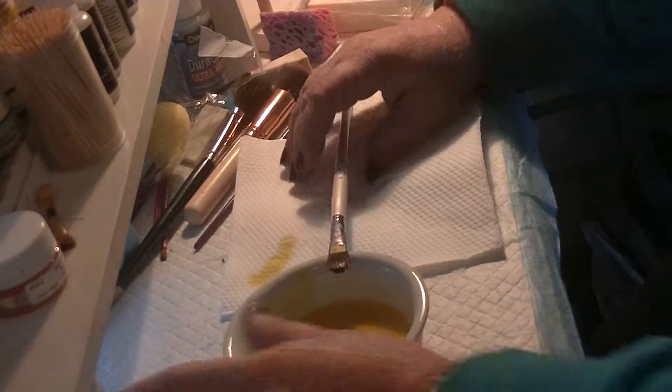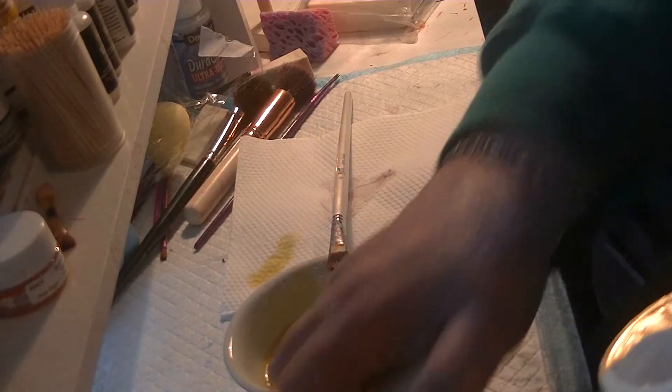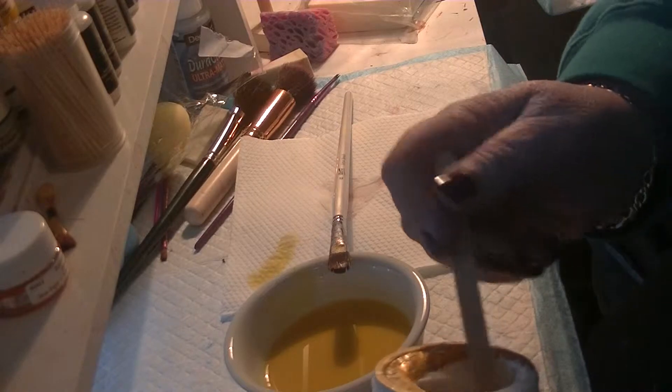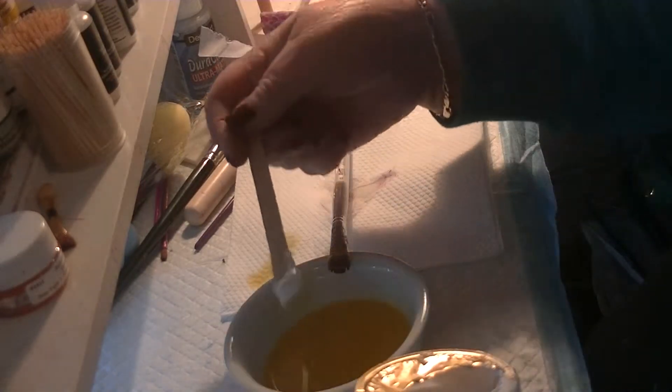I think that's watery enough. I'll just have a look. I'm going to add the Liquitex and the sealer. I don't know whether I added it in the previous application. So there's your Liquitex.